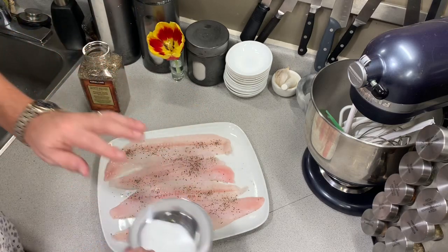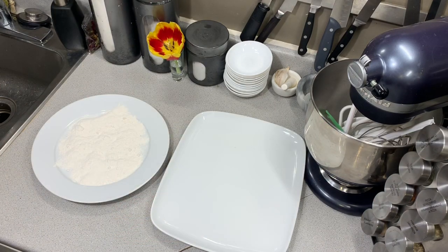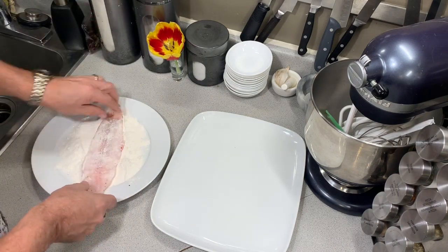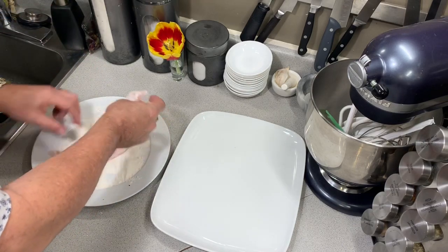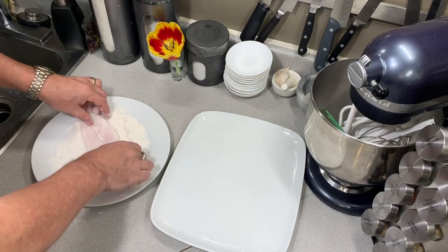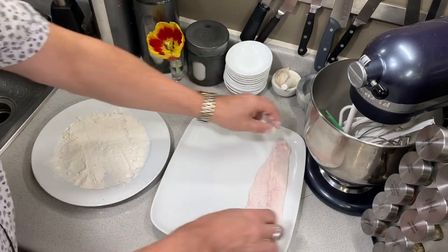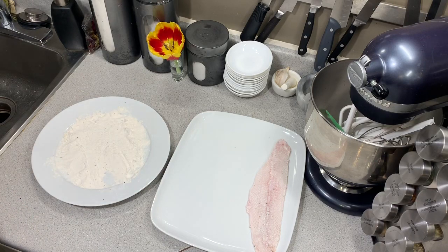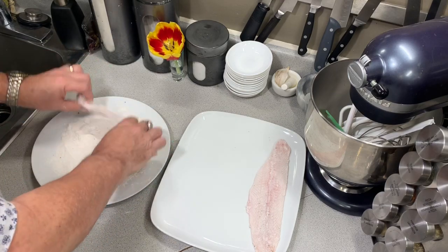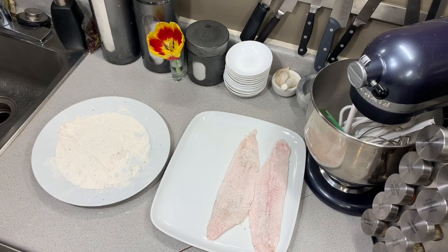Now we've seasoned the fish. The next step is pretty basic — I'm going to dredge it. I want the flour to hit all of the moist parts of the fish, then shake it off and lay it out. It's really not that complicated. I'll finish all of them that way.